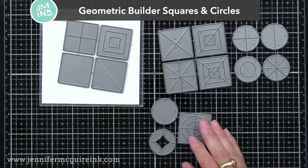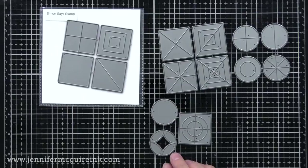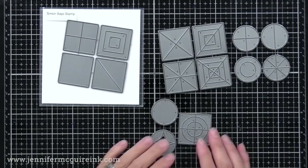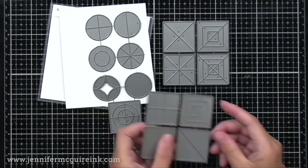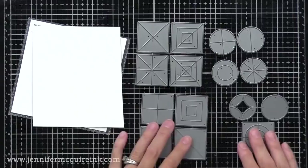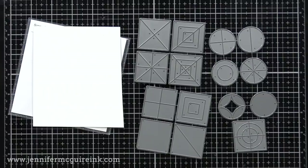Here we have two die sets — the Geometric Builder Squares and Circles. The square sets come with four squares, and the circles come with a square on the bottom. These are great for those of you who like to hoard scraps of card stock, specialty papers, or leftover background inky pieces. You die cut from these and build fun geometric patterns to fill your card front. I'm really excited about these — I'll do a video showing different styles you can do with them. If you like to use up those scraps and don't let them go to waste, these are two sets you might want to consider.